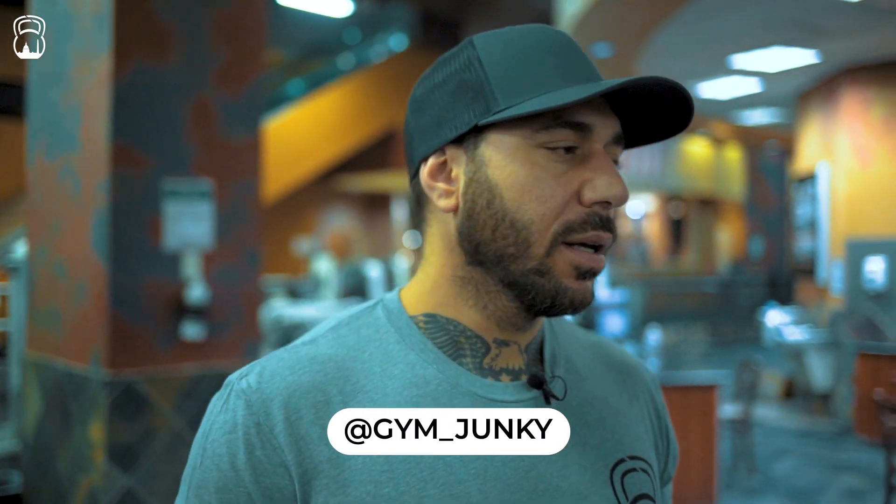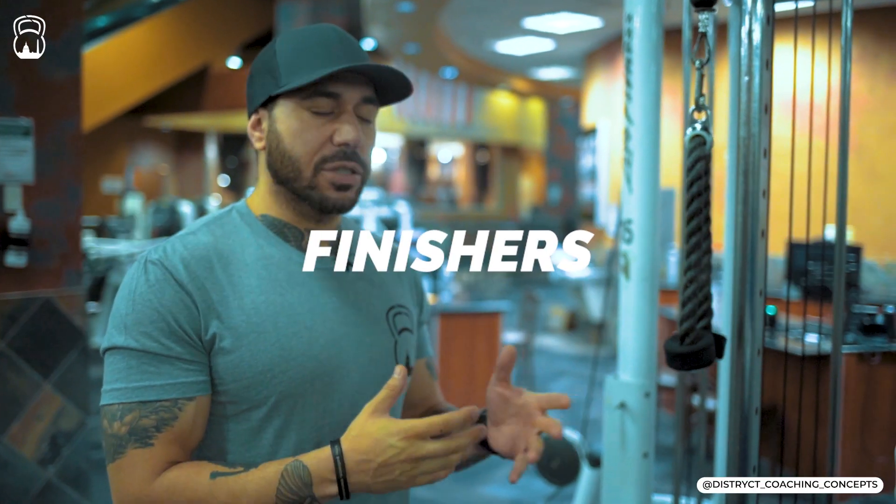What's up everybody. Coach Sam from the District here with Ryan today. We've been getting a ton of questions about training videos — we've been doing a lot of nutrition videos but we haven't done very many training videos — so today we're going to show you a little bit about finishers.